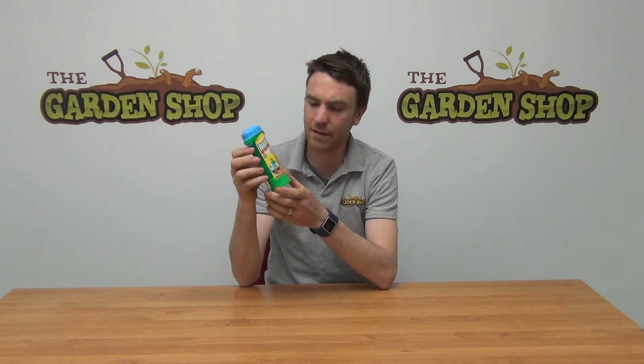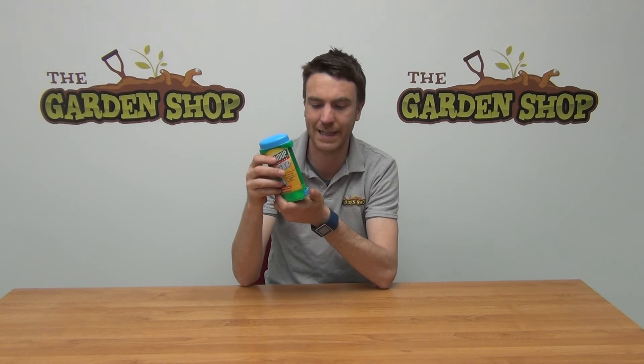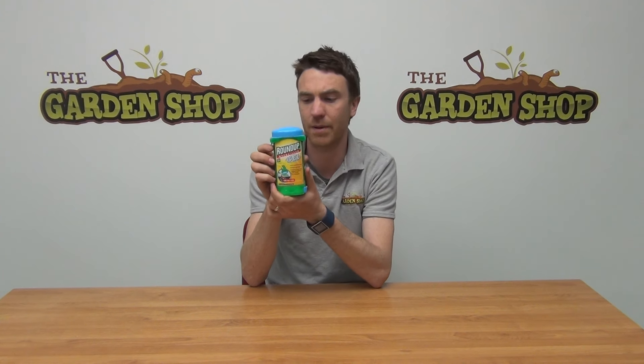So it's an all-around better product from Roundup. This is a 150ml container. To use the product, there's a primer down here which you simply click about 20 times to get the product going, and after that you simply rub the top of the applicator onto the leaves of your weeds. You'll see results within five to seven days with your weeds dying back.